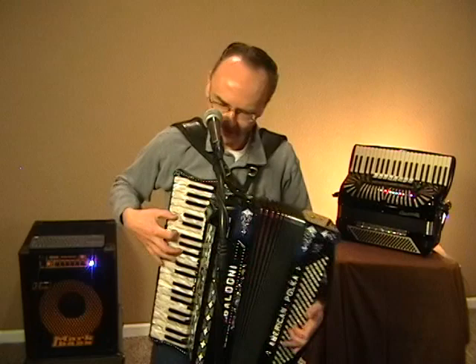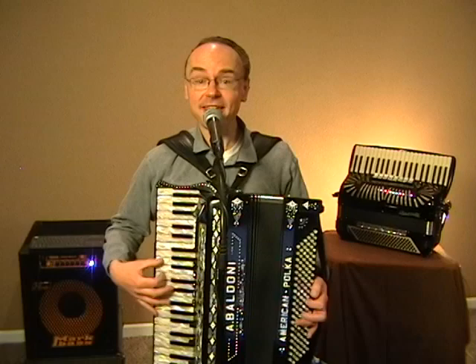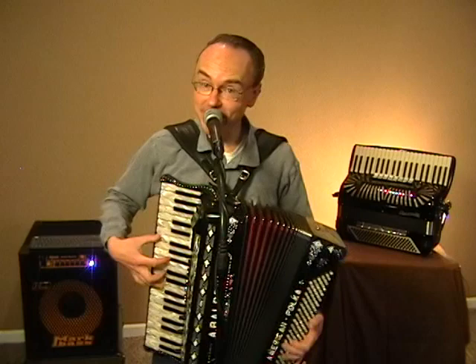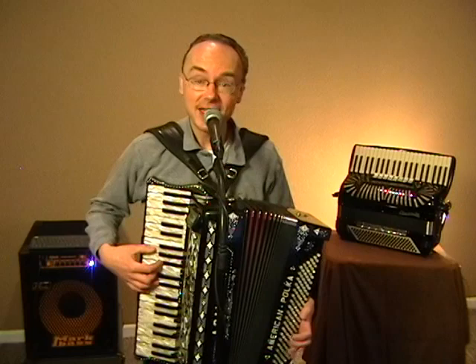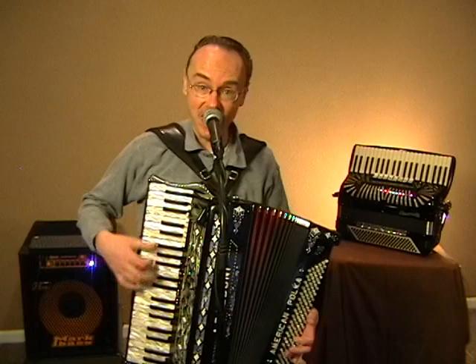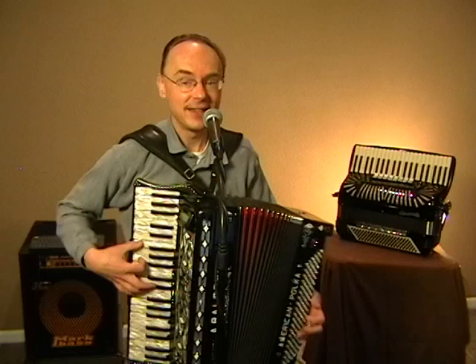I love to go a-wandering, my knapsack on my back. Valdery, Valdera, Valdery, Valdera — my knapsack on my back. I love to wander by the stream that dances in the sun. So joyously it calls to me, come join my happy song. Valdery, Valdera, Valdery, Valdera — come join my happy song.